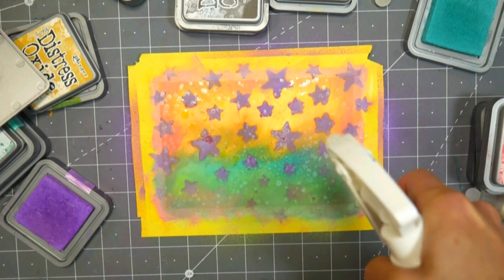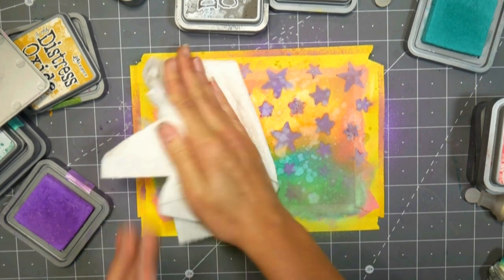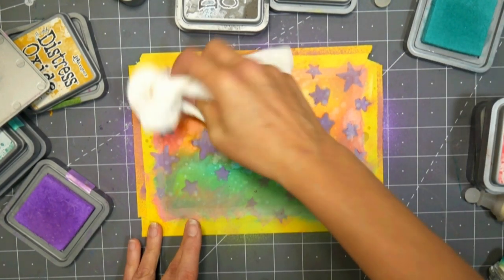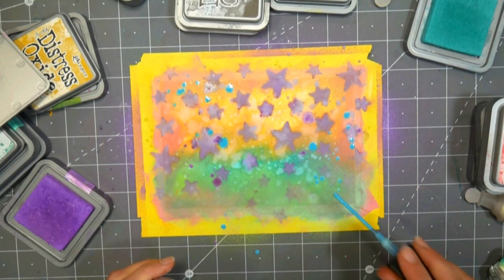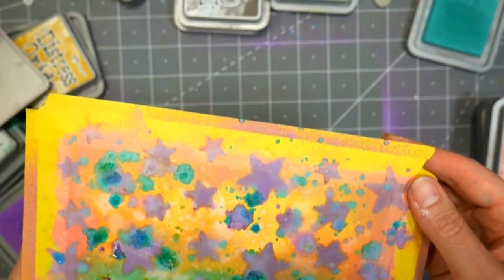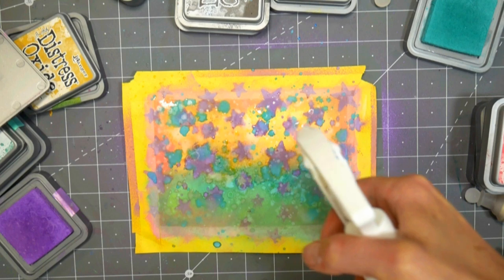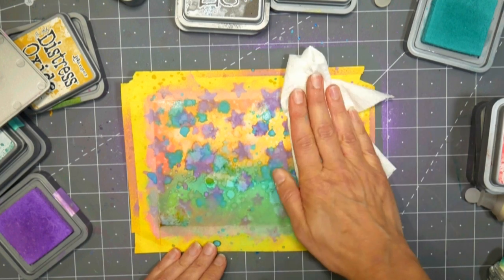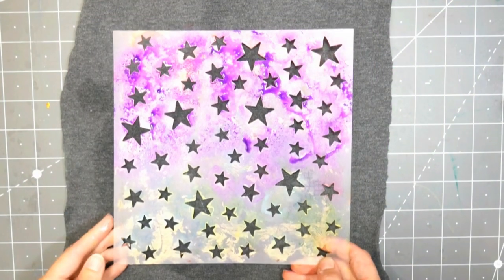Basically what you want to do here is just make something interesting. The cool thing about the Distress Oxide products, whether it be the sprays or the ink pads, is that you can spray it with water or stamp over it with water. You can stencil over it and spray water through a stencil, and you can get some really cool lighter effects as the white pigment kind of pulls up to the surface as it oxidizes. The Distress ink pads — the regular ones — are a little bit more vibrant, a little bit brighter. Before I had that many Distress Oxide ink pads, I was mixing them with the Distress ink, using both in the same project, and it worked really well.